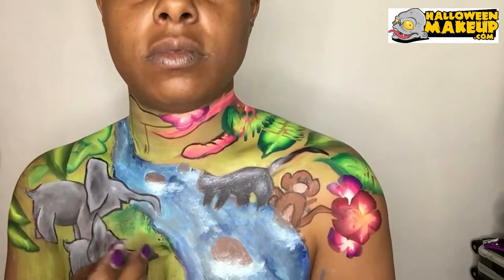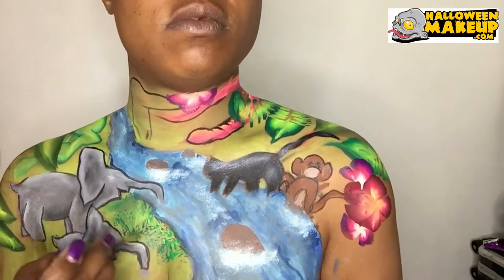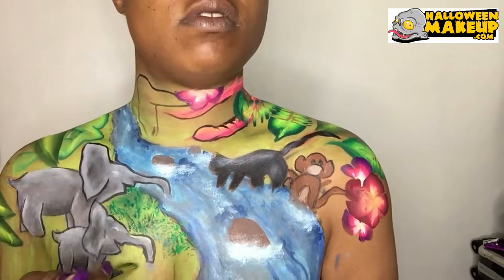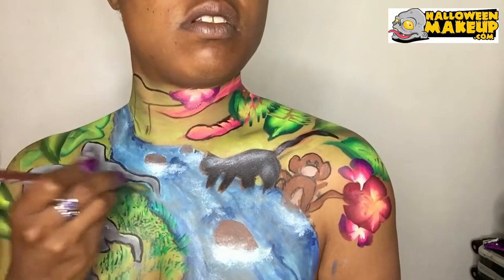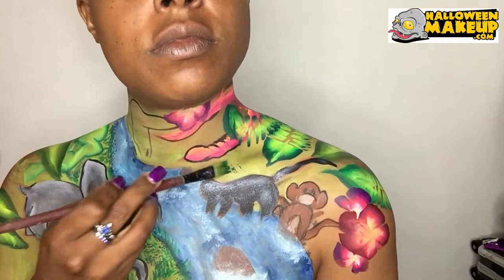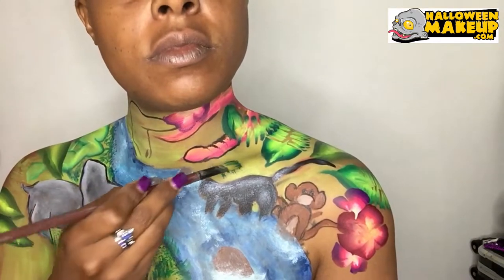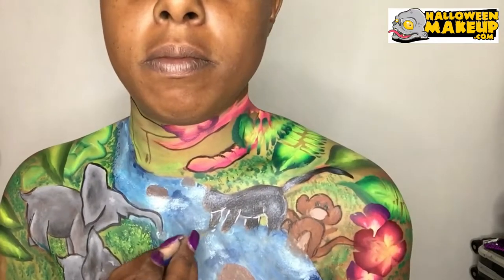Next I'm using a brush and dabbing it so it looks like streaks of grass. I used a split cake to get the multiple colors. Now I'm working on some details.